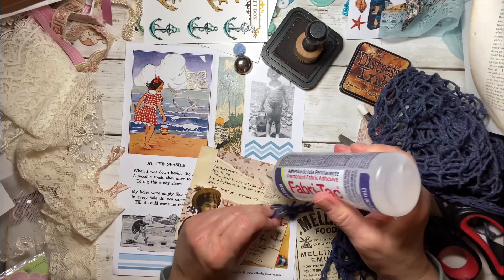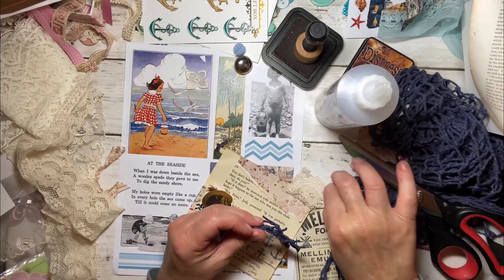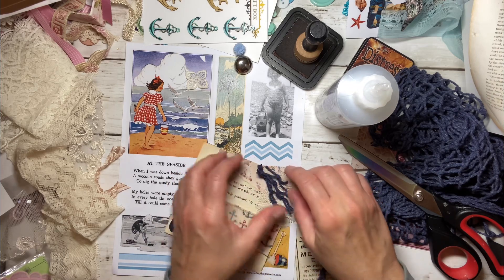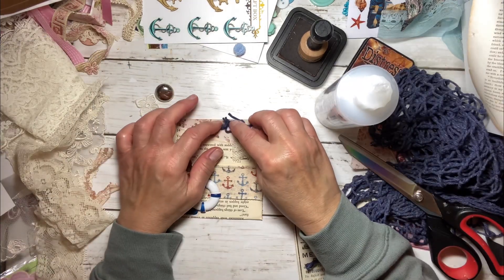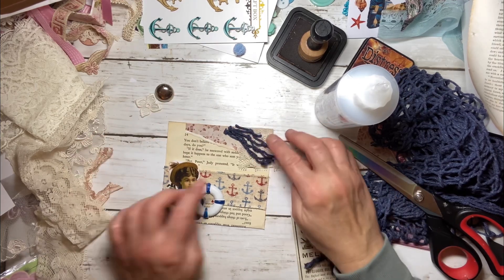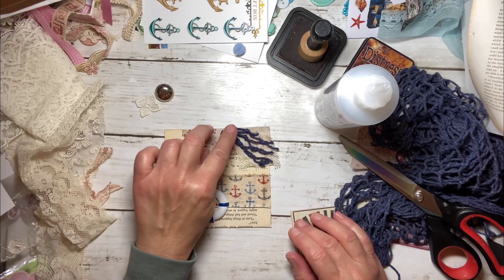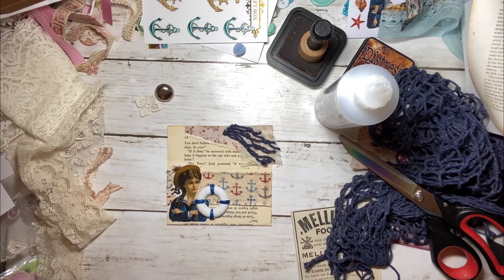I'm just going to glue this haphazardly on. It kind of lost its shape, but I think if I just glue this on, there'll be the hint of the netting. And that's good enough for me. Isn't that cute? I like that a lot. Very cute.